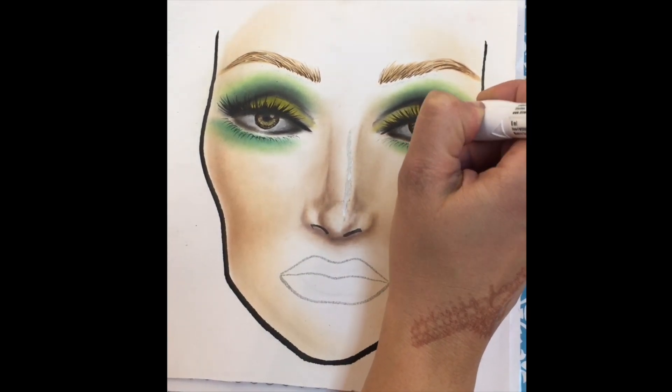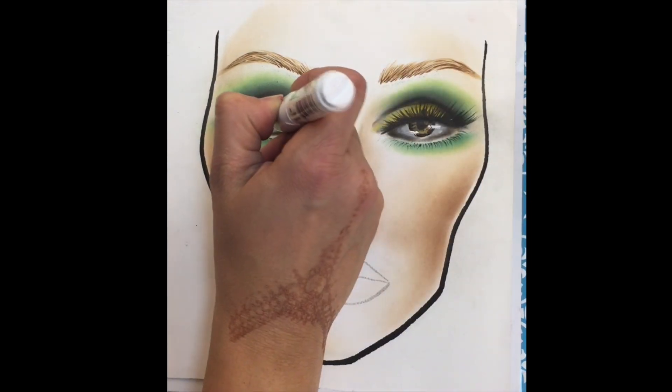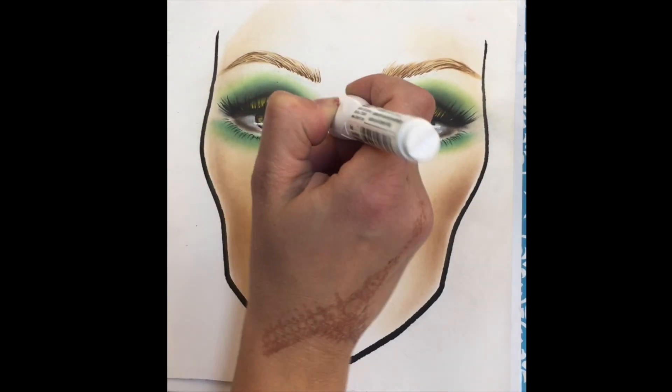With a white-out pen, I'm adding a light source into the eye, again for more dimension.